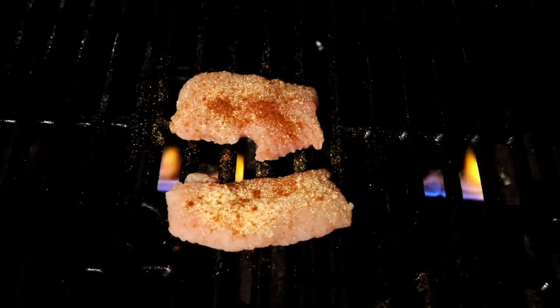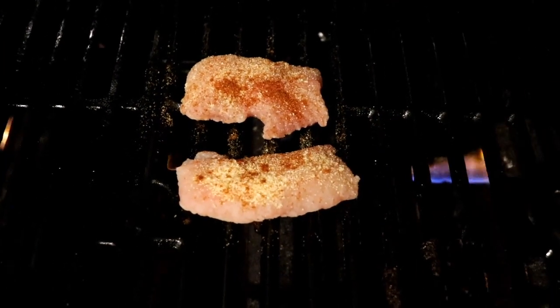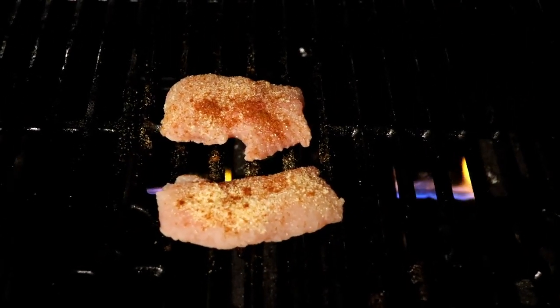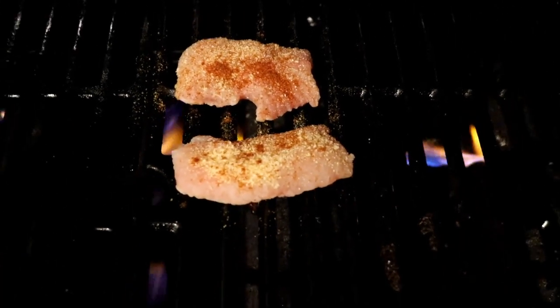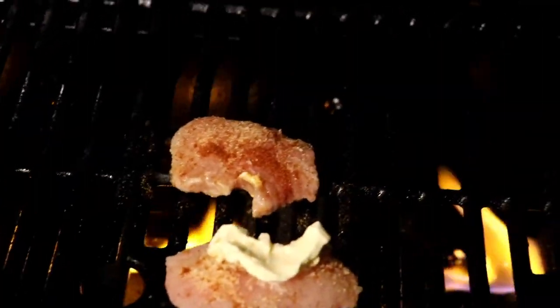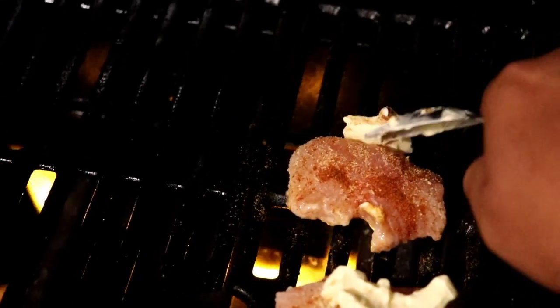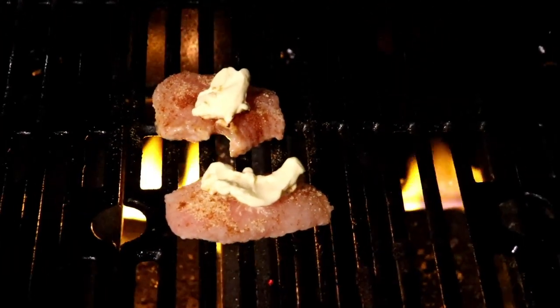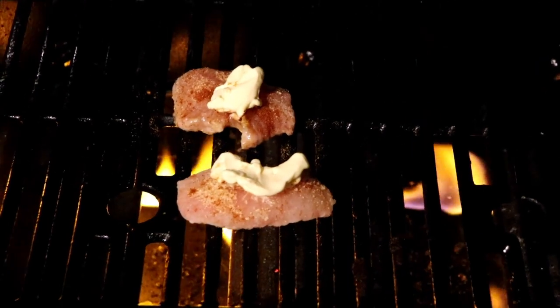We're going to give them about two to three minutes each side — this grill is super hot and the pieces are not too thick. We're missing one more thing: we're going to add a little bit of butter to each one just to keep these pieces nice and moist — we don't want them to dry out or anything like that. So we'll add a little butter, let them get cooking, close the grill, give them a couple minutes, and we're done. I'm pretty excited.